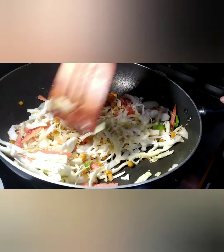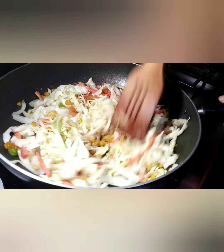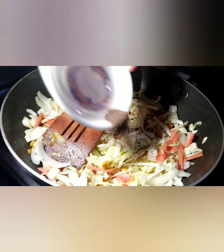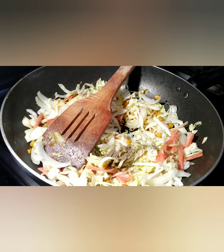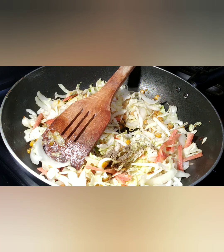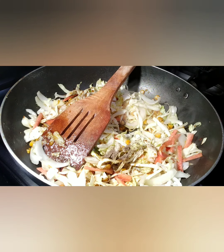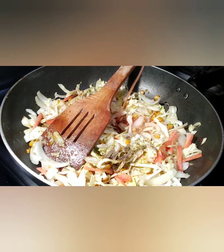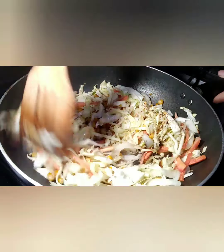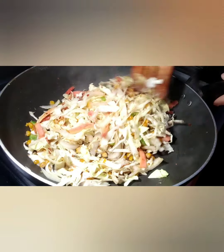Turn the flame to high and cook the vegetables. When the vegetables are a little cooked, add half a teaspoon of black pepper, the mixture of vinegar and oyster sauce, soy sauce, hot sauce, and crushed chili. Mix all things well — remember our flame is high. Cook them again.